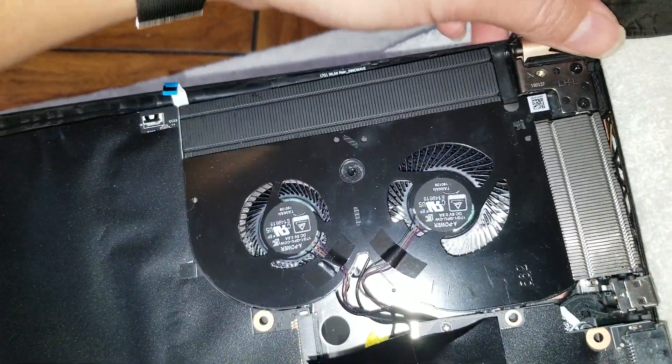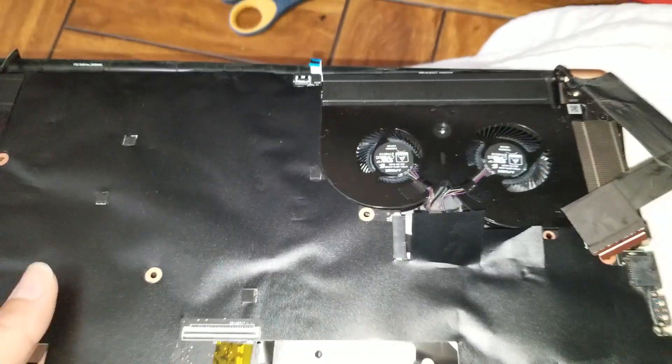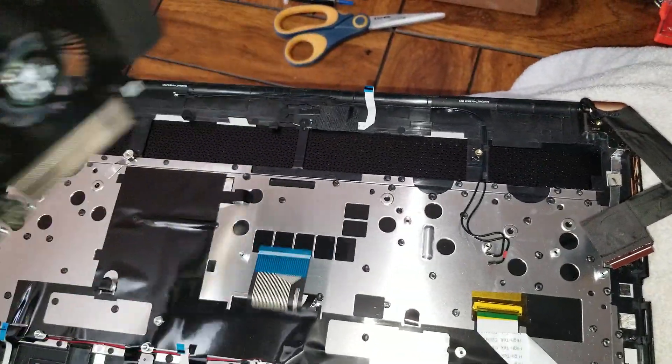Once you've got all of that, lift the whole board. Make sure no cables get hooked on it when you're pulling it out, otherwise you might tear something. Move them all out of the way — just be aware that some tape may be sticking on it. Lift it up and flip the whole board over.